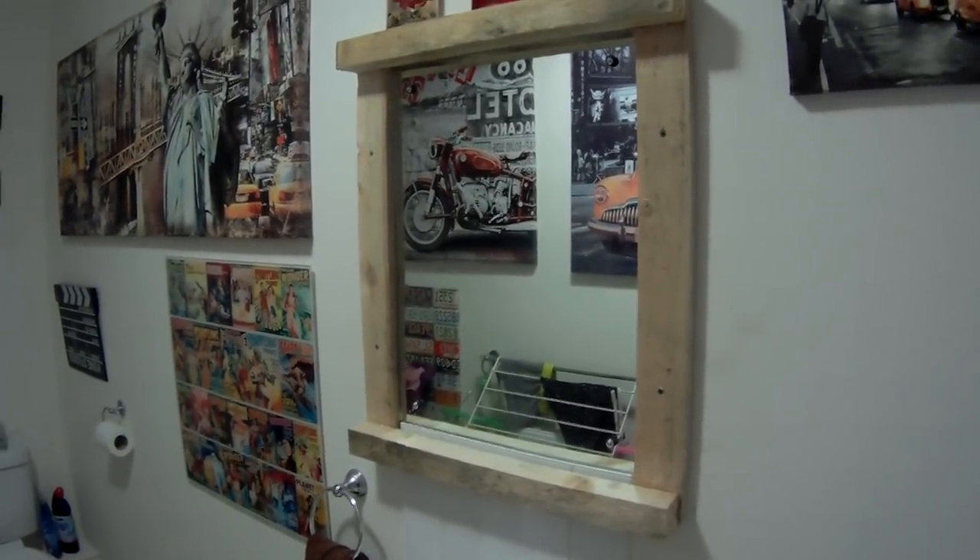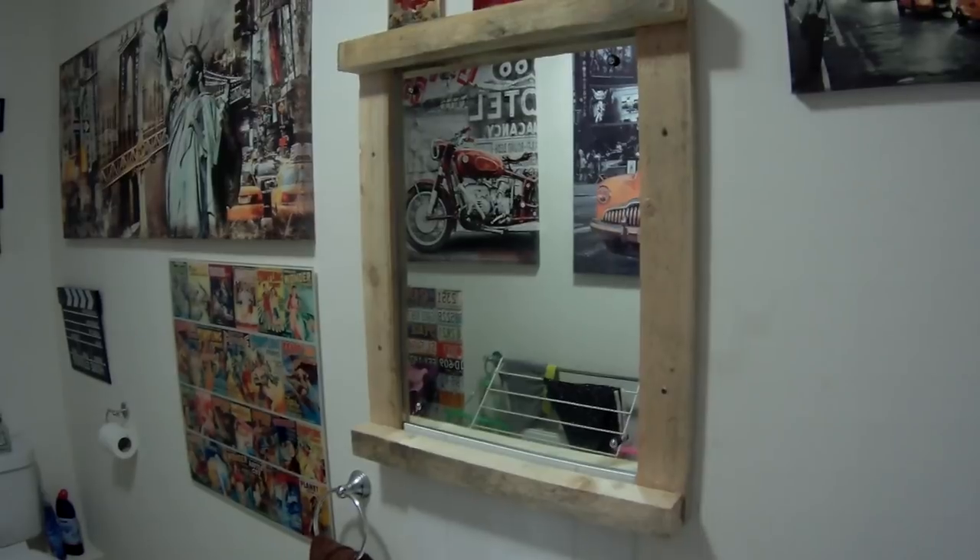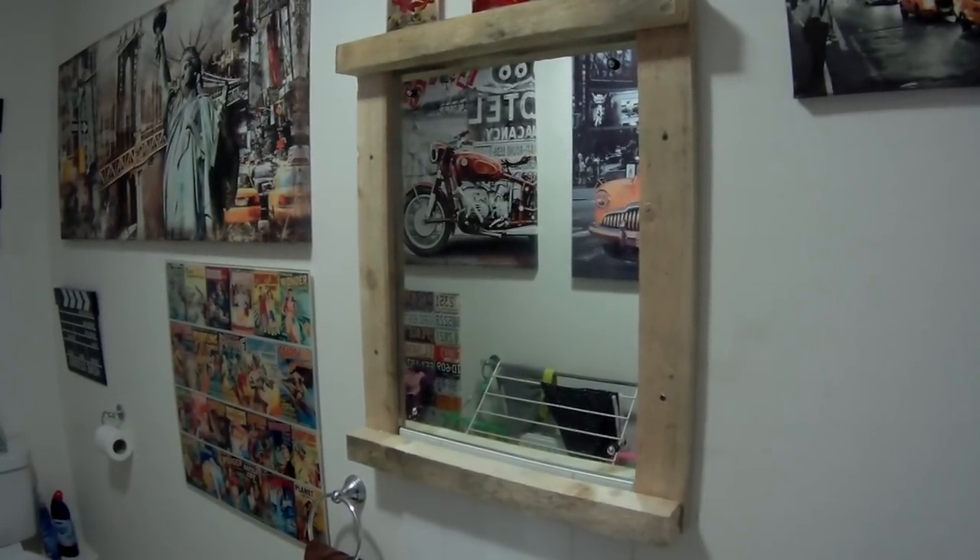Look at that — even the pallet that the rotavator came on makes a nice mirror surround.